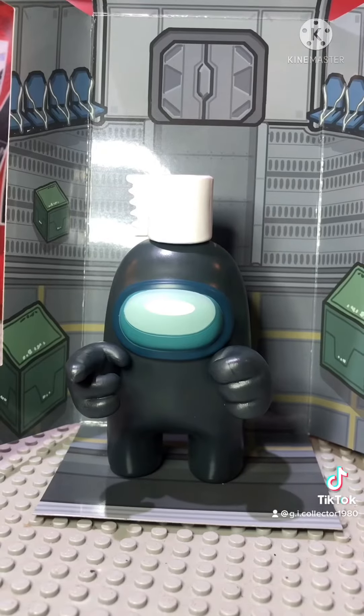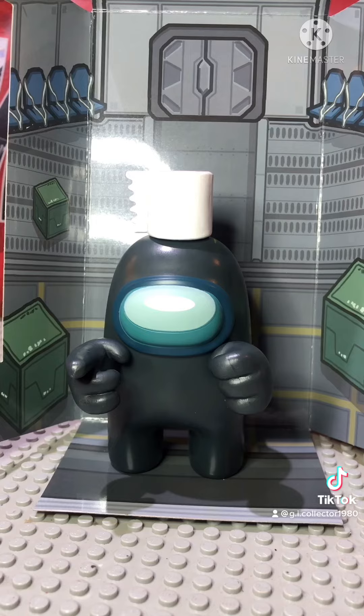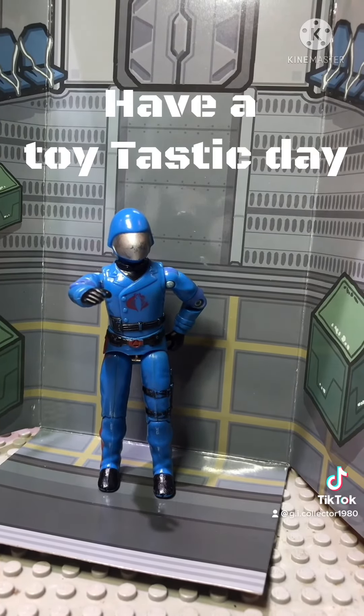And the bonus side with the box art — it comes with an image of the spaceship with the cardboard. What a nice little display set. Thanks for watching, action figure fans. Have a toy-tastic day.